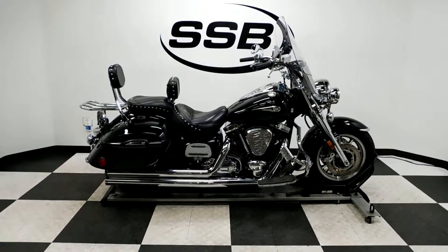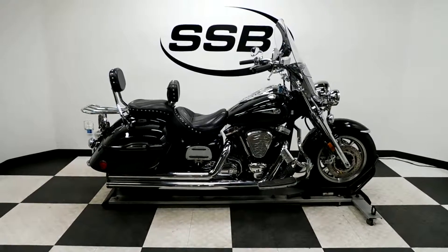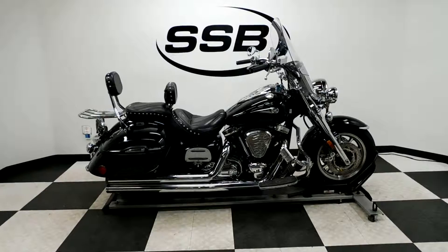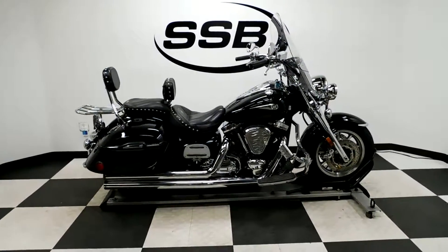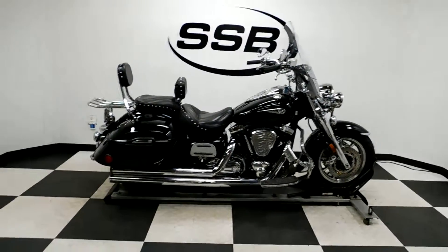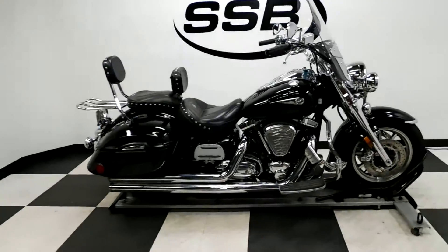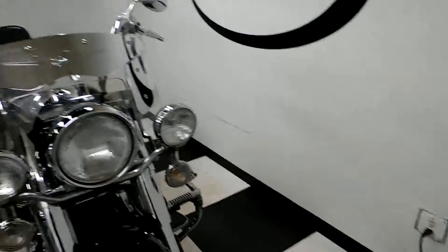Welcome to SimplyStreetBikes.com. Today we have a 2005 Yamaha Roadstar Silverado. This 1700cc touring motorcycle has just a little under 40,000 miles on it, but is in great shape. It doesn't show any signs that it's ever been tipped over or laid down, but looks like it's had a little brush with something. It's got some marks on it from being actually ridden. So let's take our walk around it and then we'll fire it up.